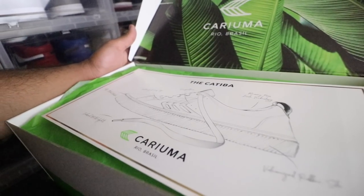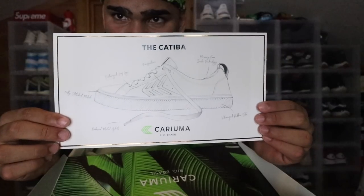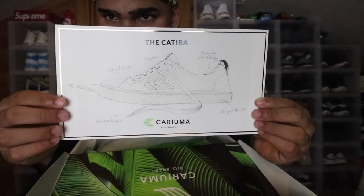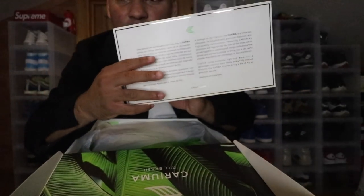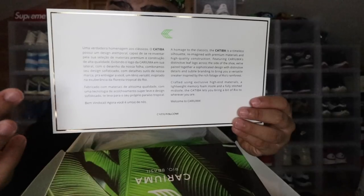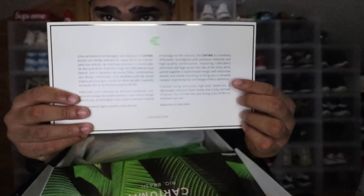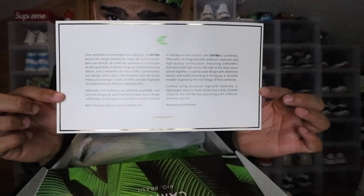First off, we have a card that introduces the shoe inside this box. They do have several shoes, and the one I'm reviewing right now is called the Katiba. The card shows the shoe and breaks down every single aspect of it. On the back it talks about what this shoe is — the Katiba — described in Portuguese, and on the other side you do have English. I'll leave it on screen so you can pause and read it.